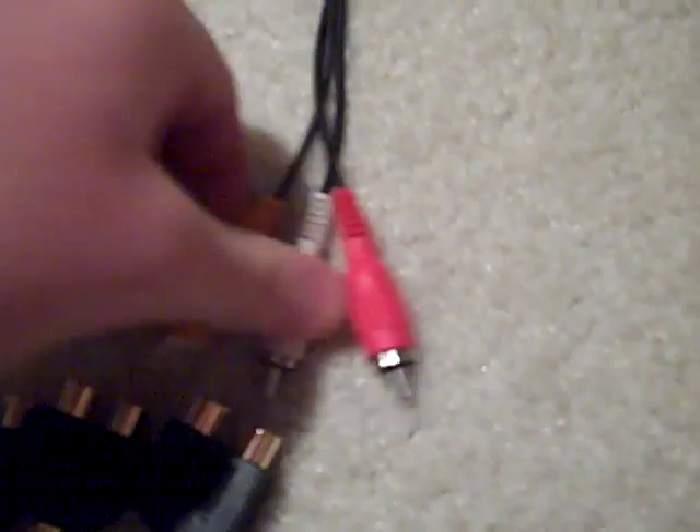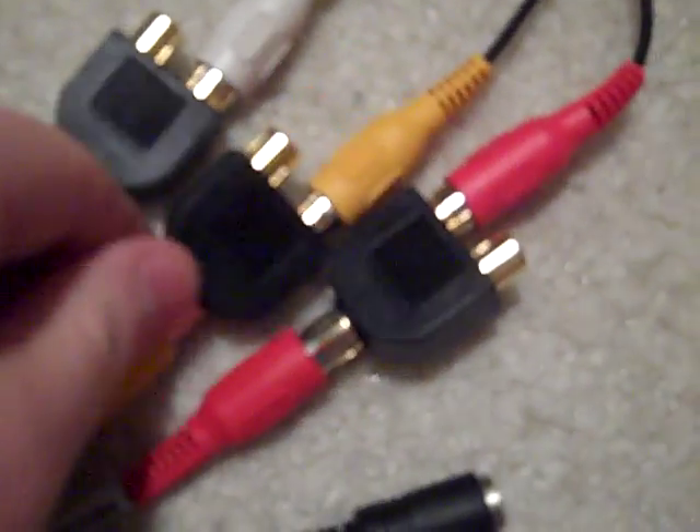Take your gaming console cords, plug them in — red to red, yellow to yellow, and white to white. Now it should look something like this.